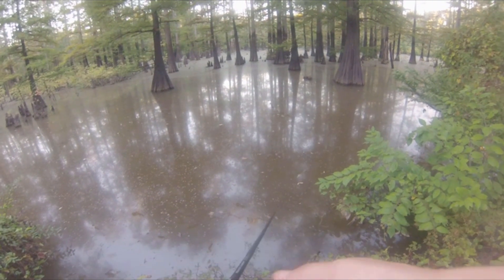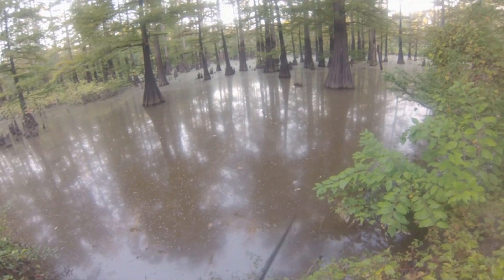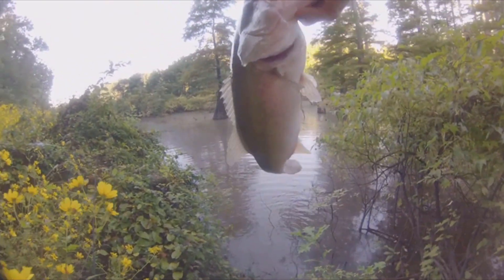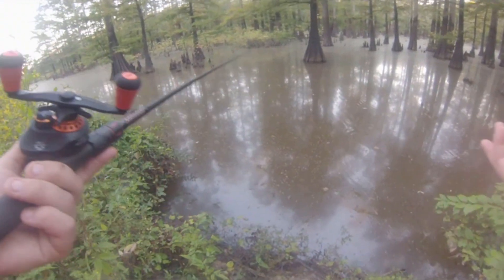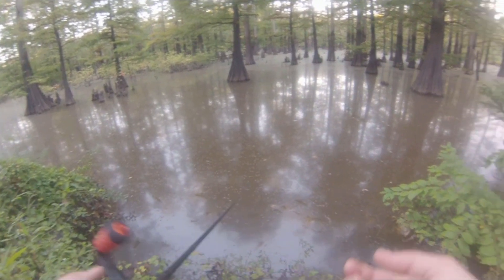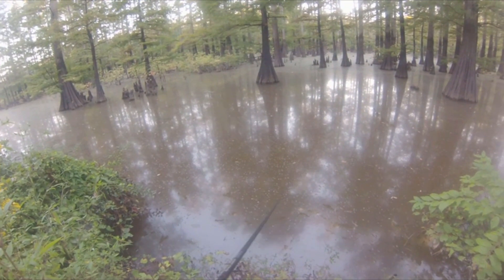Where do you fish a frog? Cypress trees are one of my favorite places to throw topwater any time of year — they always seem to hold fish, especially shallow ones. Bushes are also a great place to throw a frog, as are lily pads and grass mats. Basically, any cover you'd be semi-afraid to throw a regular lure like a crankbait into is the perfect place for a frog. A film on the water is especially great — it creates a track line so fish can really hone in on your lure.